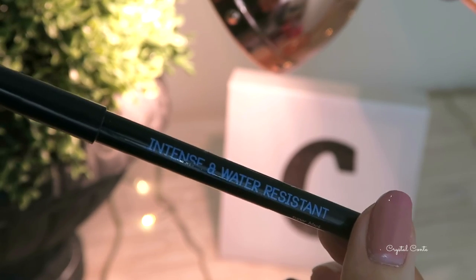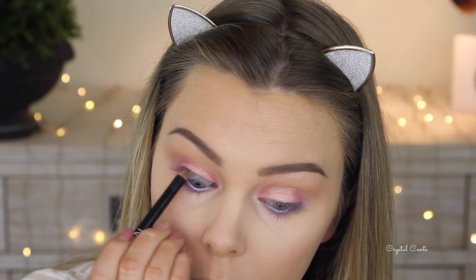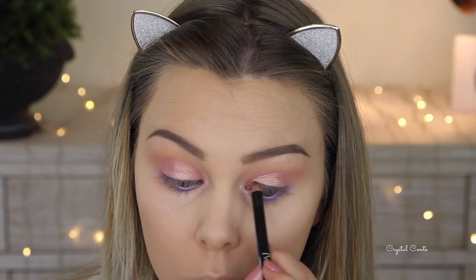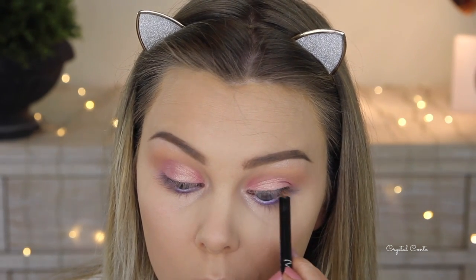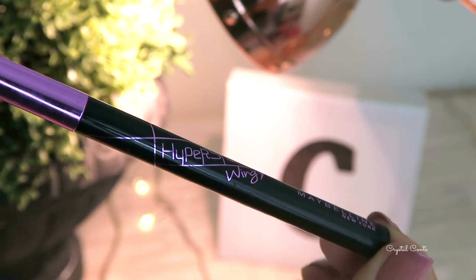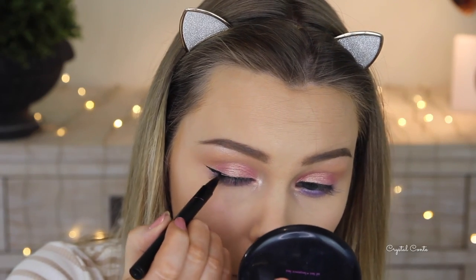Now I'm taking a black liner to tightline my top lash line and just running it through there — I know a lot of you get creeped out by me doing this but I have to show you. Then I'm going to create a wing with the Maybelline Hyper Sharp winged liner.